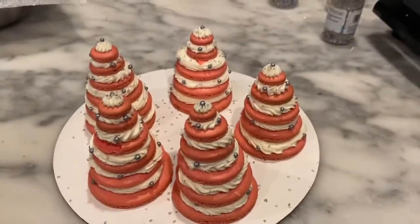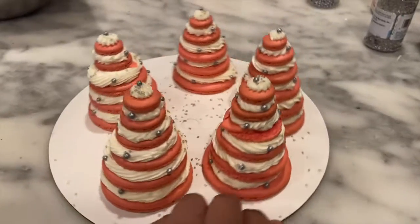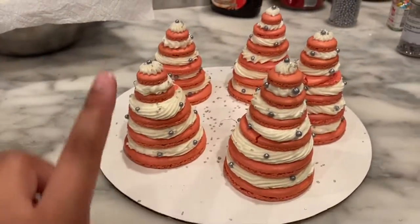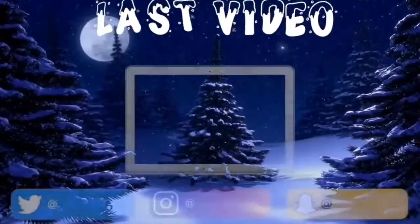This is the final look. I threw some sprinkles on them. Some cracked like I mentioned, but they turned out pretty decent. Some are taller because the sizes varied. It did get pretty late — it's 8:51 and I need to go to bed. But yeah, this is my final macaron Christmas tree! If you like the video, hit the like button, comment below, subscribe, and I'll see you in my next video. Bye!